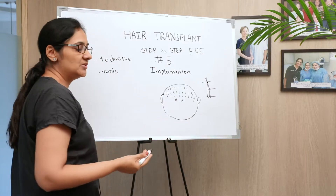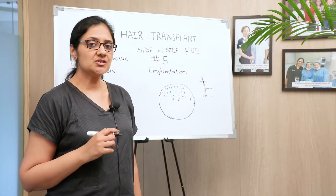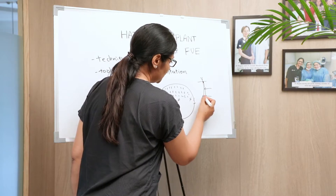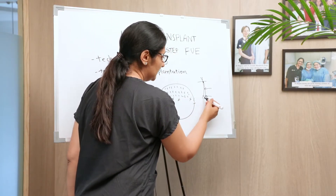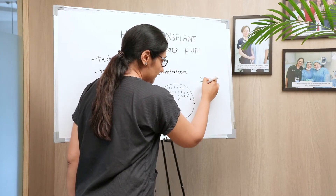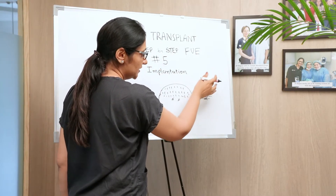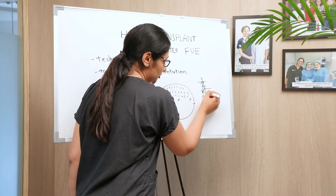So during implantation, if by any means you crush any part of the root, you end up getting no growth, less growth, or qualitatively poor growth. Your implantation method should be no-touch — not touching the root at all if possible. The way we handle grafts matters a lot for proper growth. Sometimes with healthy grafts there is a little fat tissue remaining below the bulb, and we can handle them from that fatty tissue. Any part of the hair root — from infundibulum to the isthmus — we need to hold it gently without crushing it.